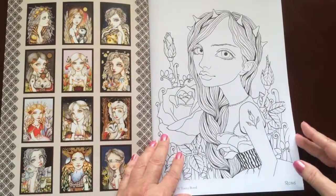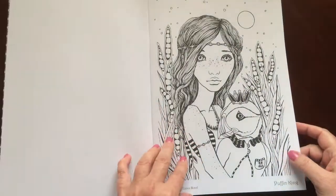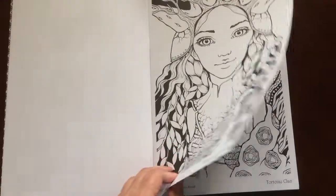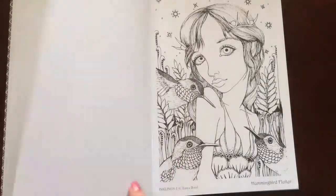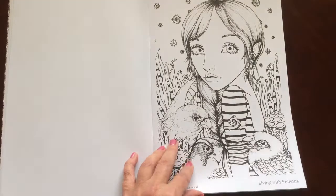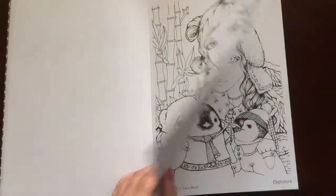There is a regular version and I will tell you the differences. The dimensions on this one are 8.5 by 11.75. The dimensions on the regular edition are 8.5 by 11. The paper in this one is a little bit heavier. Since it is an artist edition, it's a really nice paper. This one is available from Tanya's website. The other one is available from Amazon.